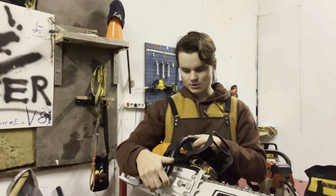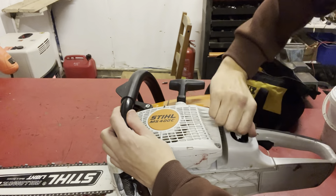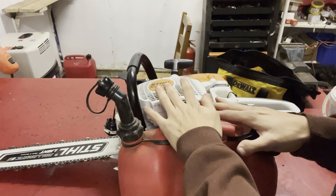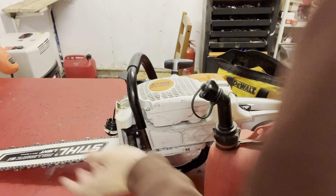On most gas-powered saws you'll have two chambers: fuel at the back and bar oil at the front. What these saws run is chainsaw bar oil and two-stroke mix. You can run normal motor oil in the bar oil reservoir in a pinch, but the proper bar oil is stringy and sticky by design so it attaches to the bar instead of just flinging off the way regular motor oil would.